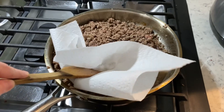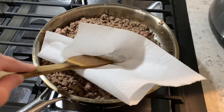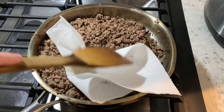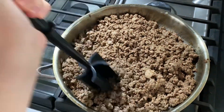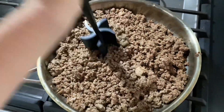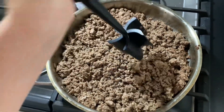When all your meat is browned, you can remove the excess grease, or you can use a towel like this to soak up the excess grease. I like to make my ground beef pieces really small, so I like to mix up the meat using my mix and chop. It makes the meat really tiny. This is optional.